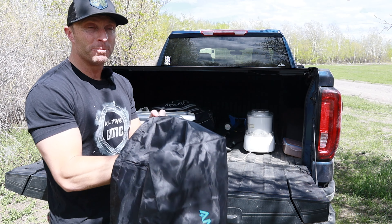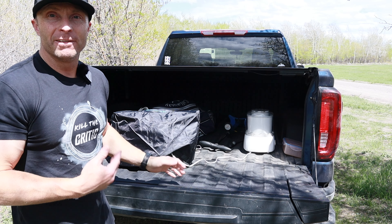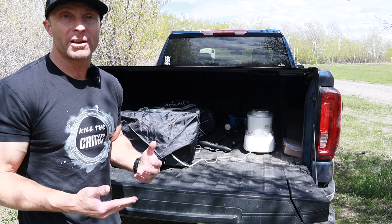Another great feature is that they provided this bag, so when it sits out here in the hot sun you can give it a nice cover and make sure that it's not overheating. I could also throw it back in the truck if I needed to.